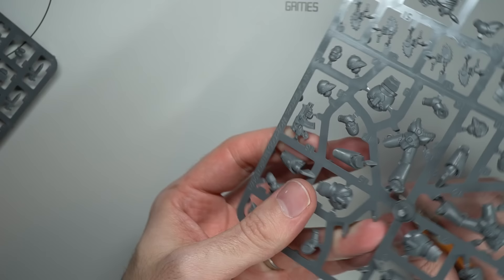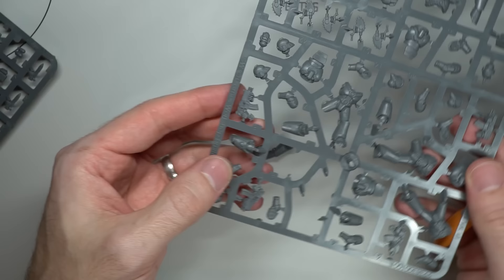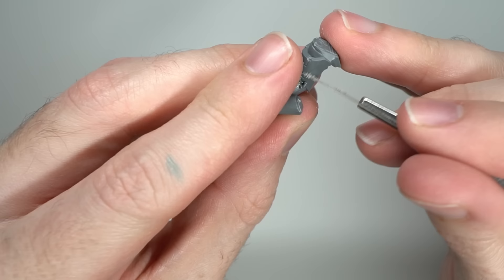It's been a while since my last Horus Heresy Guide, but finally I have returned to the 31st Millennium to take on my third video of the series, focusing on the 4th Legion, the Iron Warriors.